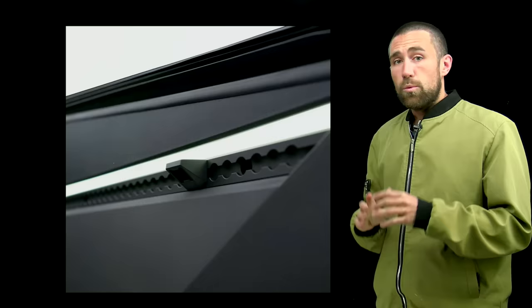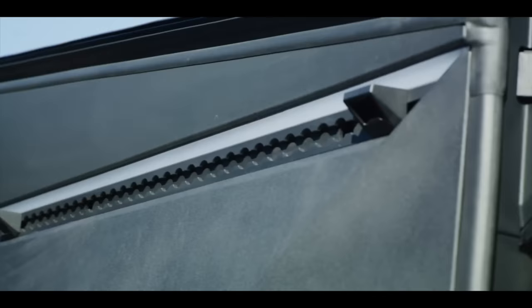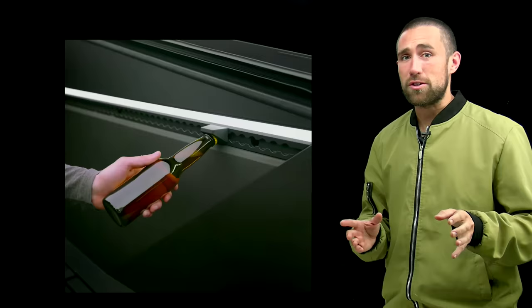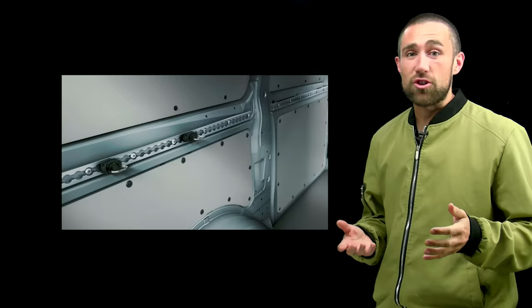What else did MKBHD not tell you? There are cool rail systems in the bed, bed lighting on the left and right, and a latch system with tie-down points — they even include a bottle opener. There are a whole host of other attachment functions and utilities you can take advantage of with this rail system, which is inspired by none other than the Mercedes L-track found in Sprinter vans.